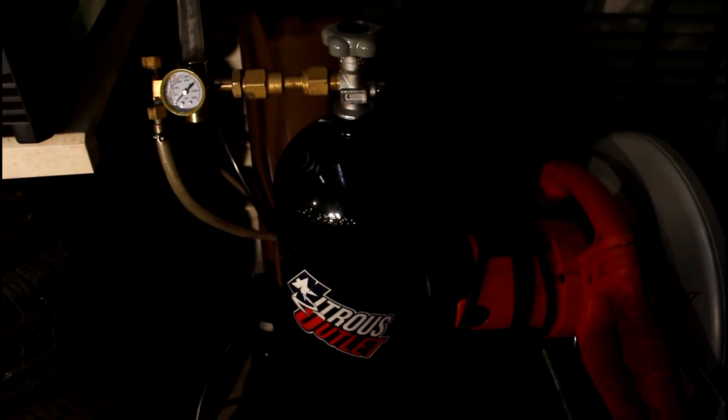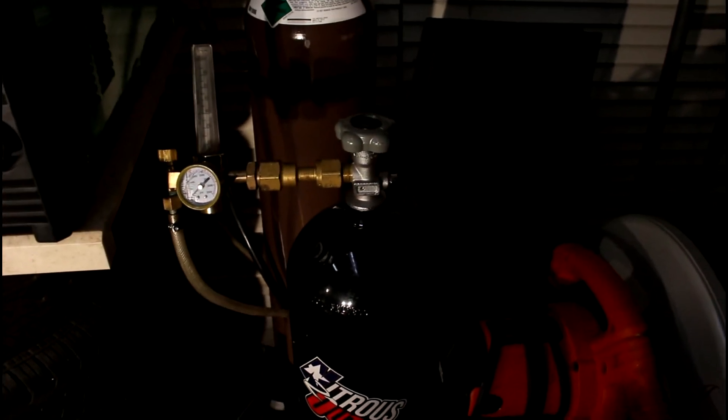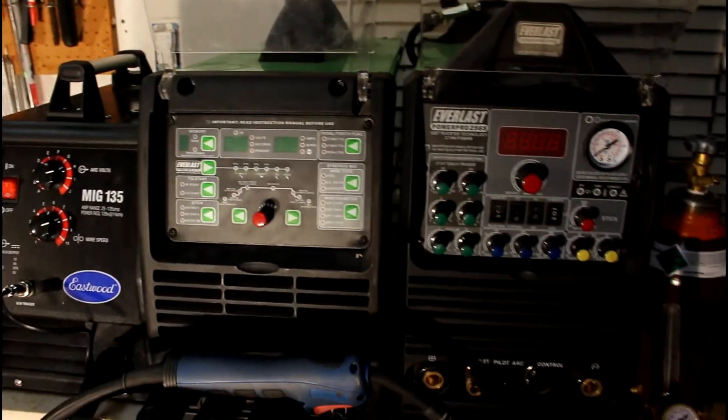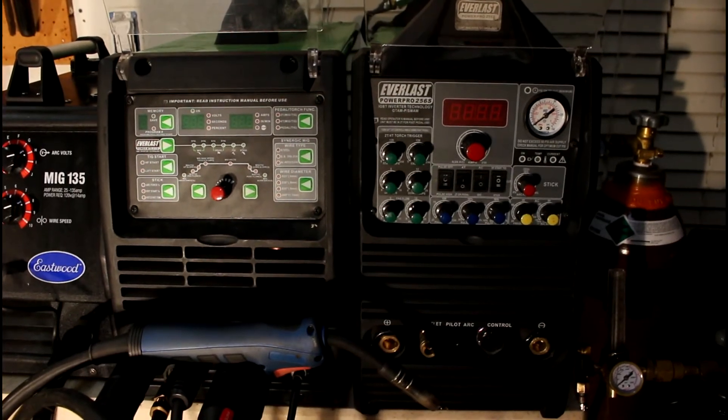I have a CO2 bottle down here — actually a nitrous bottle I got from work — and I just feed the CO2 directly to the back of my MIG welder. If I need argon I just switch the regulators, so it's super simple. With this combination of two welders you get a lot of bang for your buck.